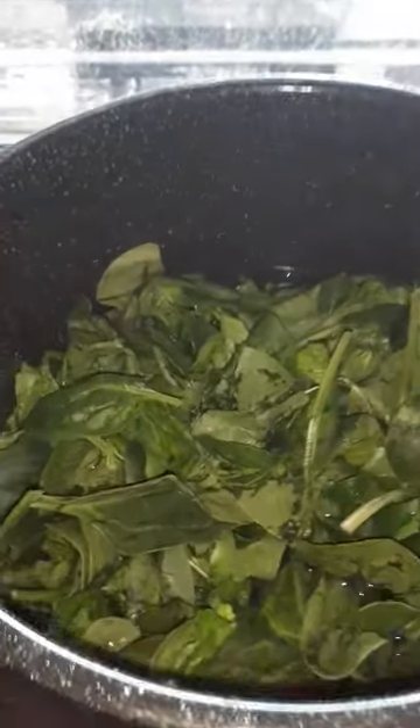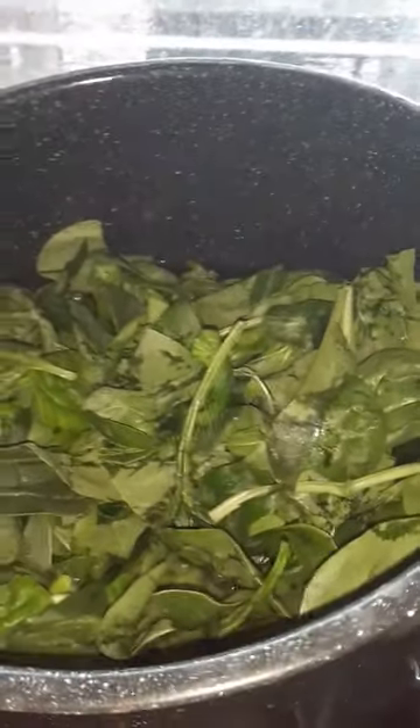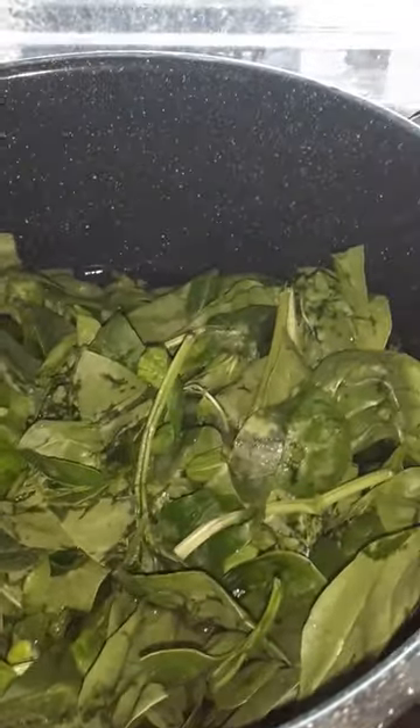This is spinach that is blanching down — quite a bit of it. Well, it looks like quite a bit when it starts cooking down, but who knows — maybe a pint or two.